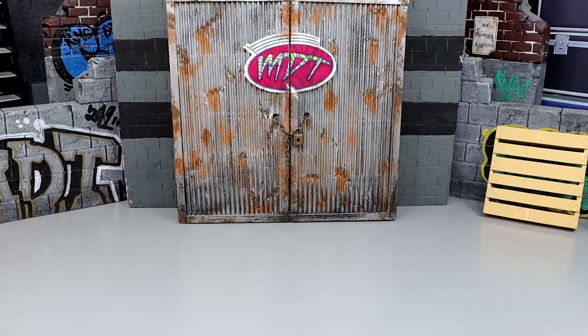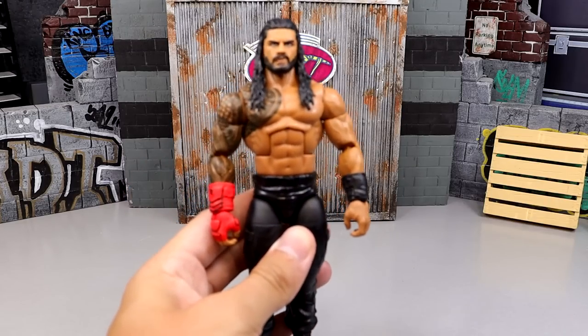Now we're going to rank this set from worst to best. When ranking figures on My Damn Thoughts, different things come into account: excitement level for the figure, posability, feel in hand, likeness to the character on TV, head sculpt — all these things play a role in determining the best figures in each wave.